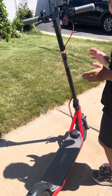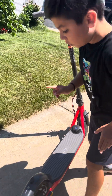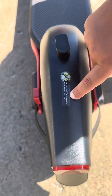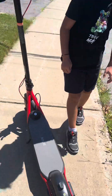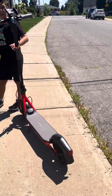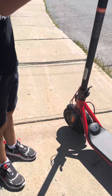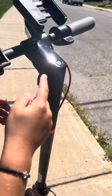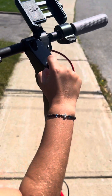Before someone gets this or you get it — do not step here, as it's a brake. It says right here not to step. And here is a ring that you press.